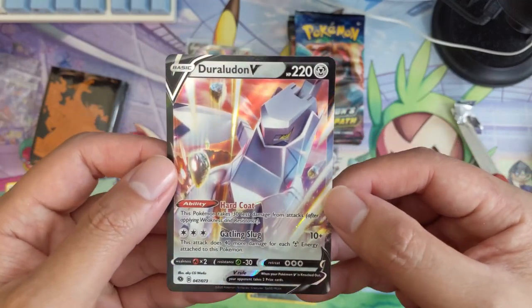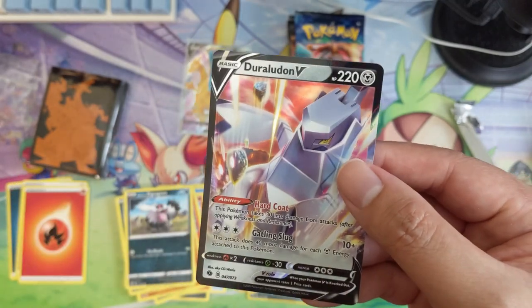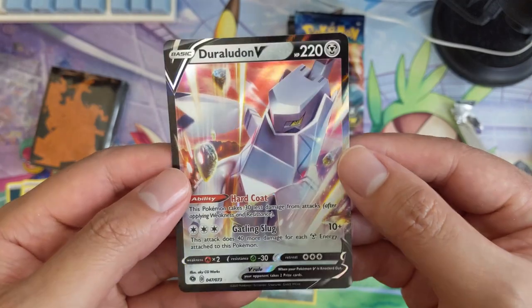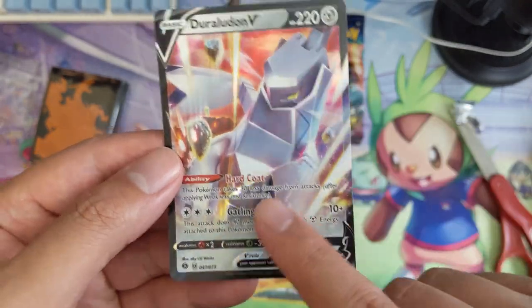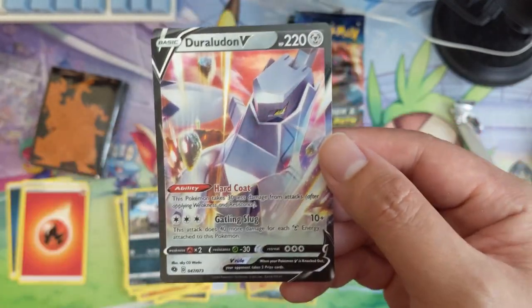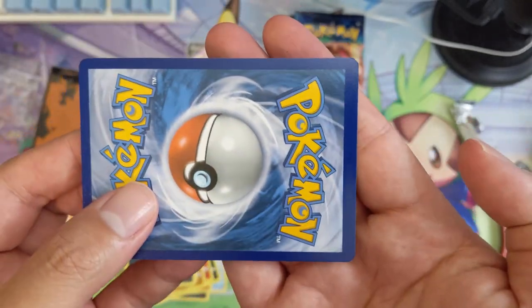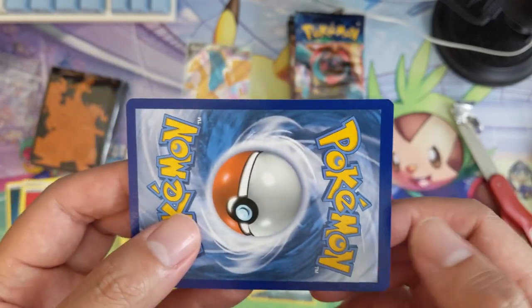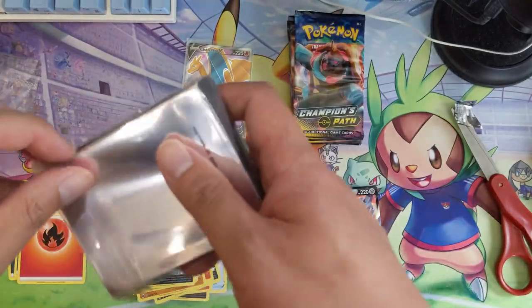Ooh, Duraludon! I sometimes struggle to say this — pretty interesting card, very reminiscent of Centiskorch but with an additional energy cost. Compared to Zacian, I feel like Zacian just hits harder. You do have to worry about switching and stuff, this thing does have the plus 30 defense. Let's take a look at the centering — top to bottom it looks shifted up, so not great centering.